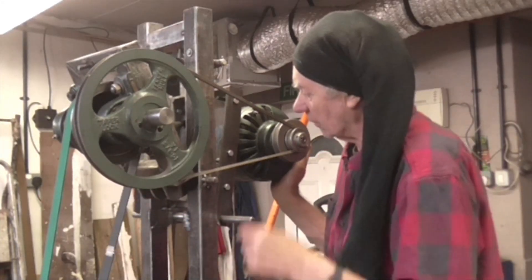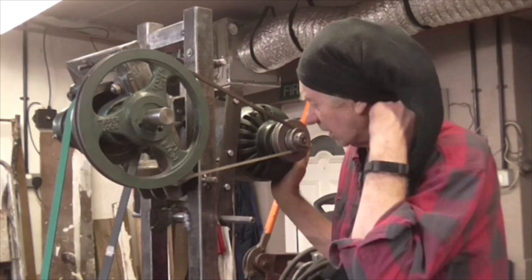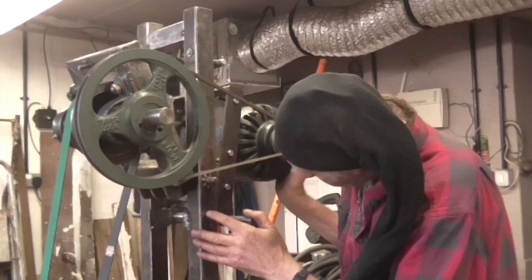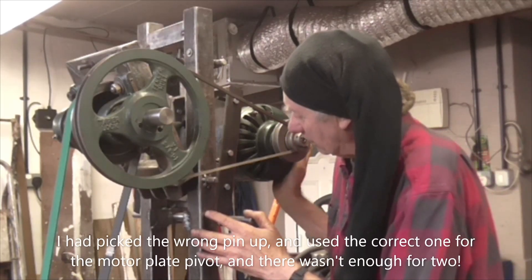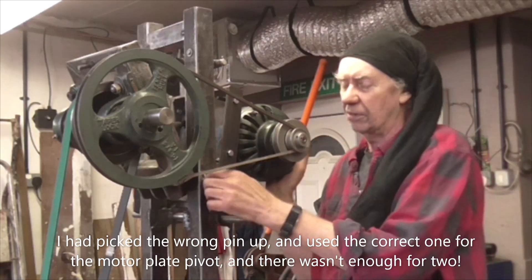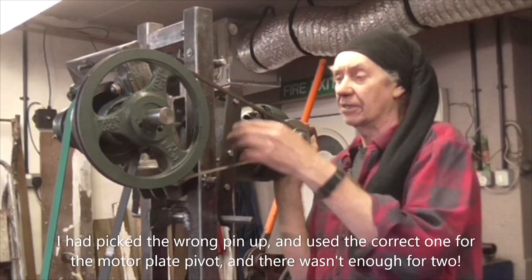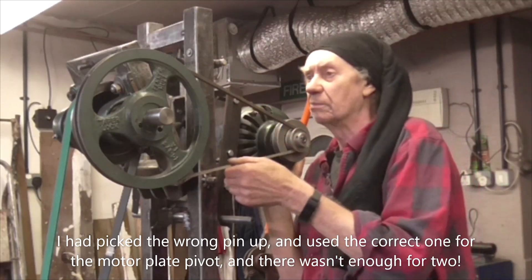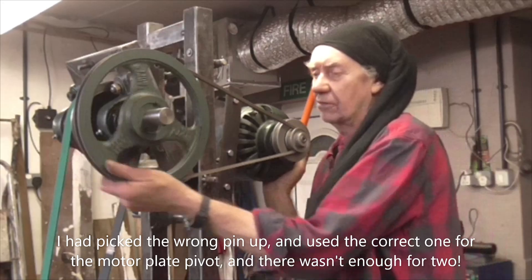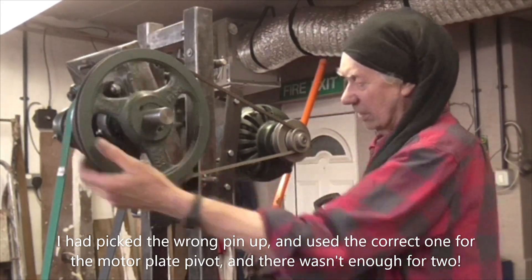There is a bit of movement on that pin which I really don't know why, because it was a very good fit in the tube. Maybe I've picked the wrong pin - that pin does look a bit small. I might have a bigger pin that will take that up. I've managed to find a very worn out belt which would actually drive it, but we'll have to see.